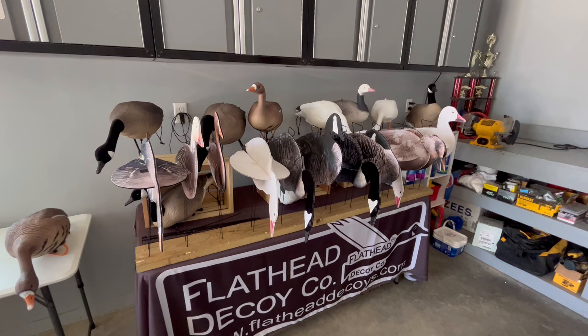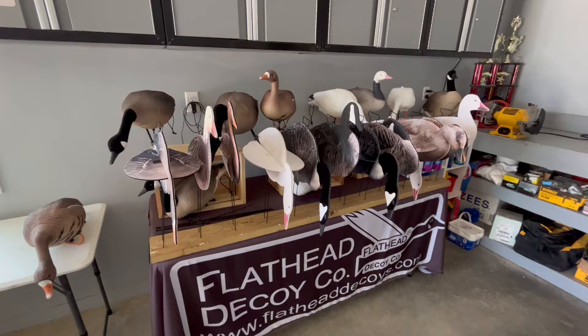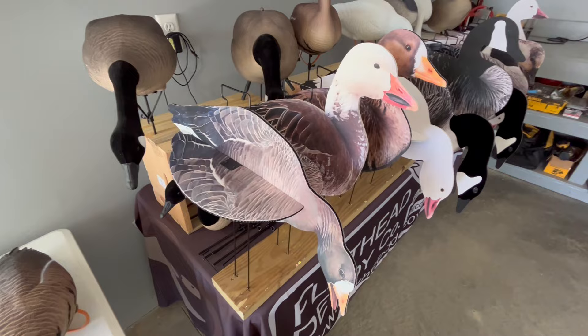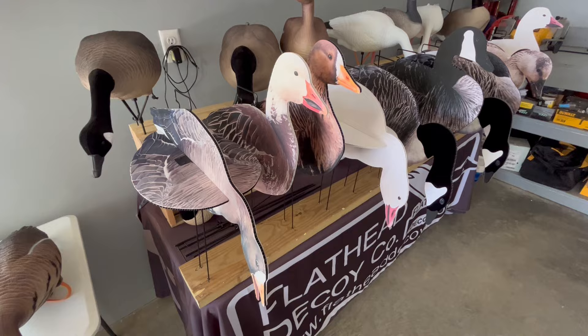Hello everyone, this is Tyler over at flatheaddecoys.com. Last weekend at the Wisconsin Waterfowl Expo we released our new patent-pending Silhouette Illusion Series decoys, and we've had a lot of positive feedback, a lot of questions, a lot of interest — so I want to do just a quick informal video to tell you a little bit more about them.